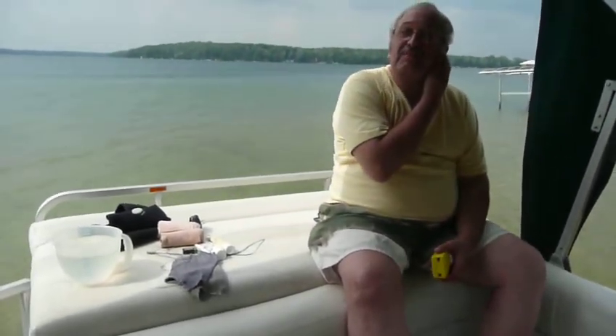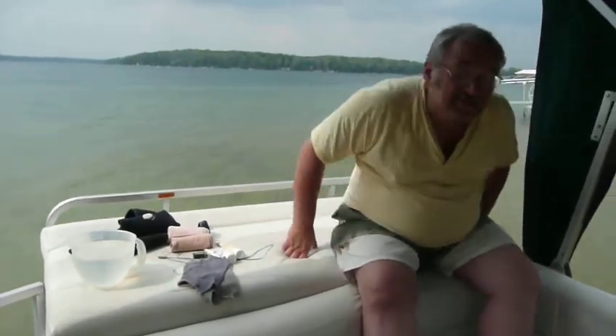Good afternoon. My name is Hank Mosher. I'm a therapist up in Saginaw, Michigan. I've got the pleasure of visiting with both my sisters and my brother-in-law, John, up here at Long Lake in Traverse City.